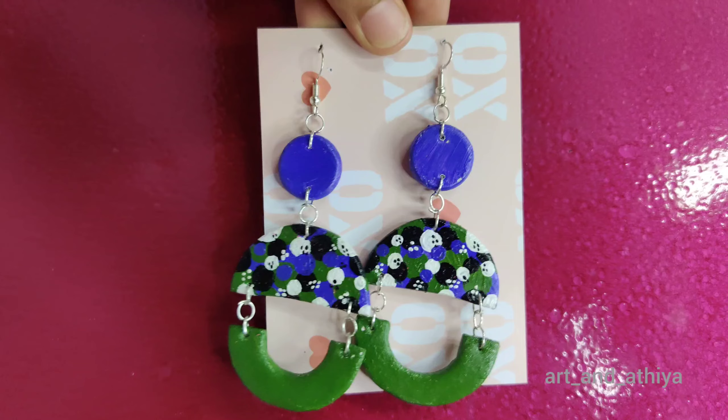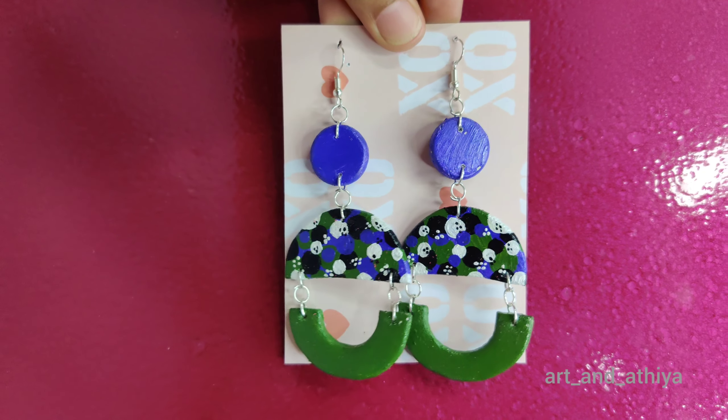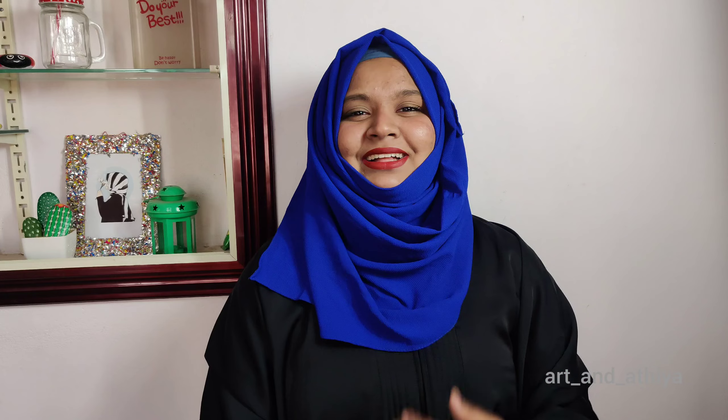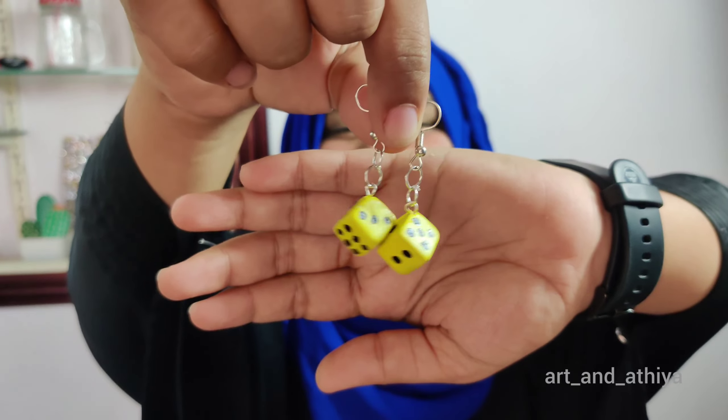Our beautiful earring is ready! Here I have also made one more piece — look at that cute little dice.